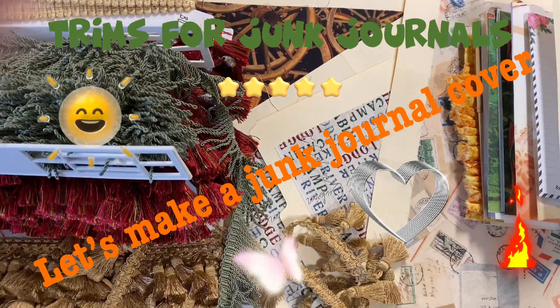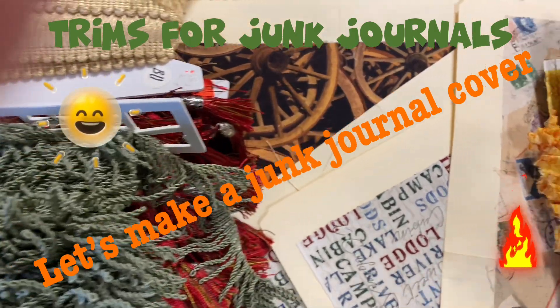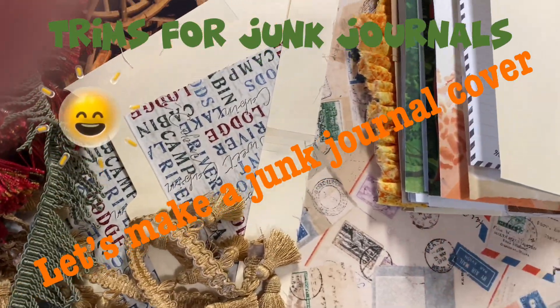Hello and welcome back to Where Wendy Travels, Where Wendy Creates. I'm so excited today. We are going to continue making our junk journal covers with our trims.